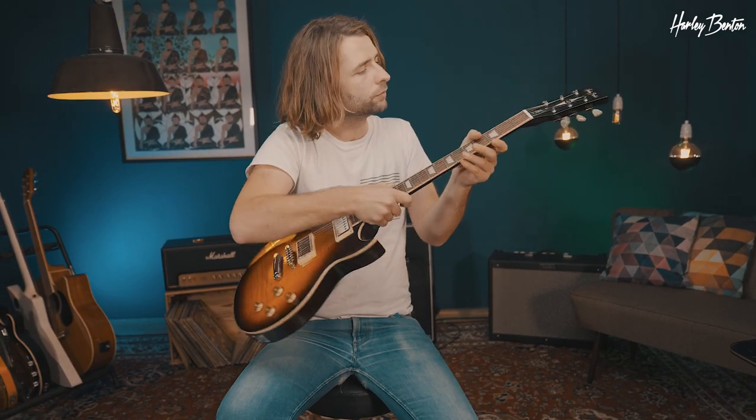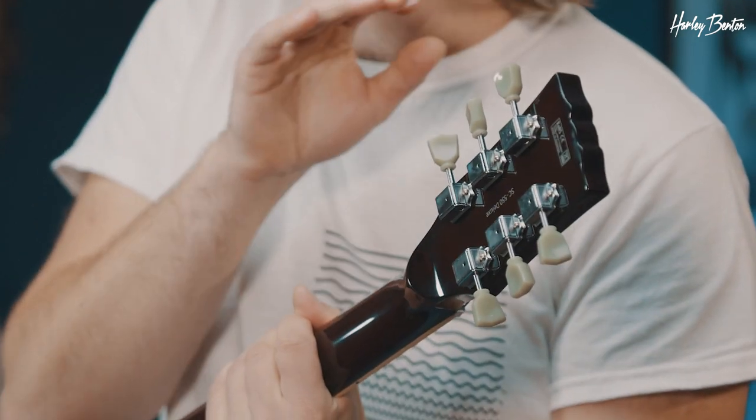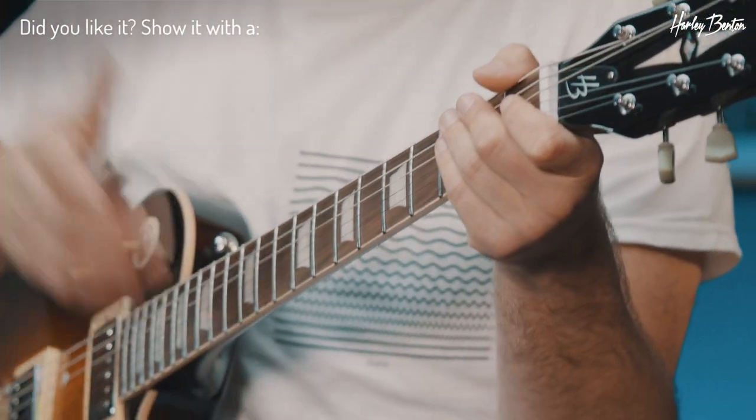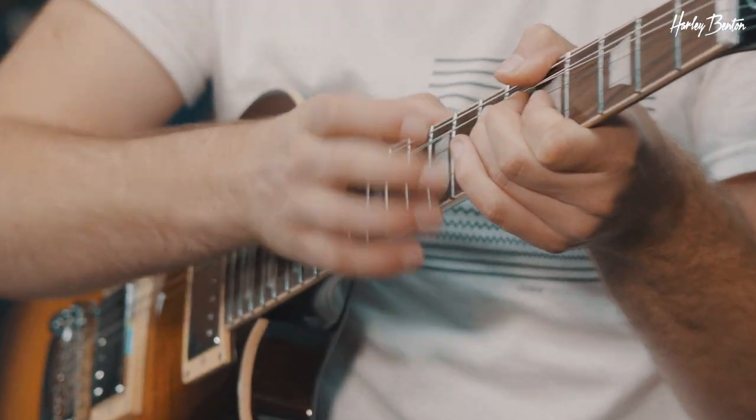We already talked a little bit about the features, but now let's give it a proper run-through, starting up at the headstock. Flip it over and we see some gorgeous vintage-style tuners, which are mounted on a mahogany neck. The nut width is 42 millimeters, overall scale length is 628. We've got a power ferro fretboard, trapezoid inlays, and very smooth stainless steel frets.